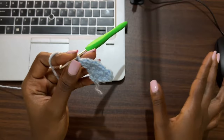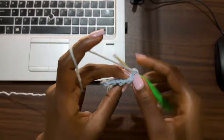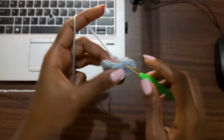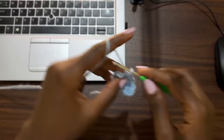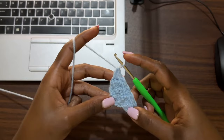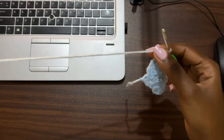Row four is a non-increase row. Chain one, turn, and work one single crochet in each double crochet and one double crochet in each single crochet all the way across, alternating between the two stitches. Make sure you start with a single crochet and end your row with a double crochet. Now we're going to continue alternating between two rows of increase and one row of non-increase — two rows like row three, one row like row four.